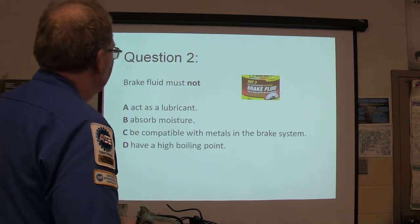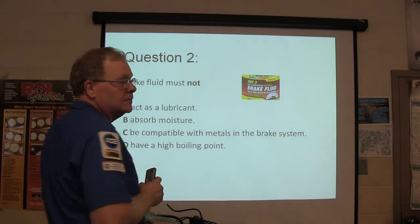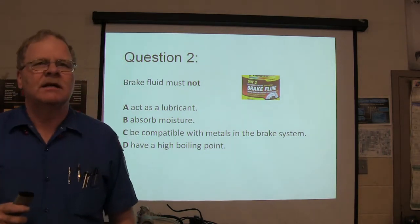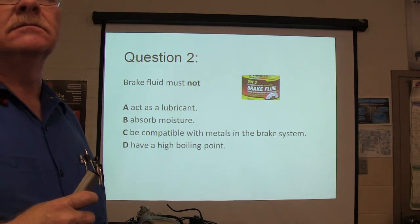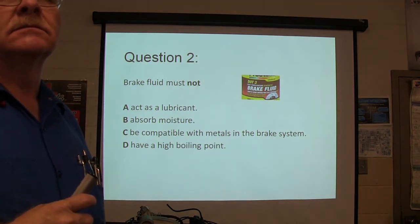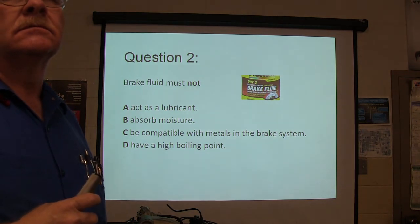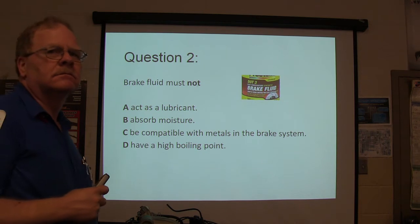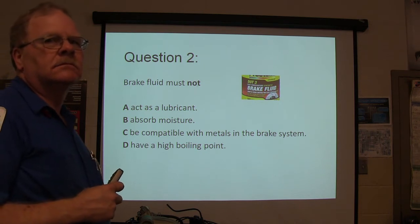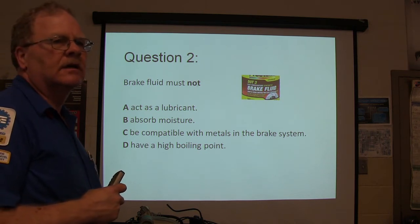Question number two: brake fluid must not do what? This is fairly easy so far.